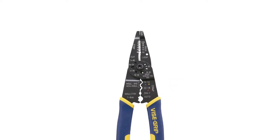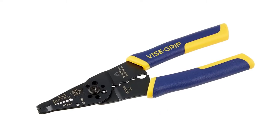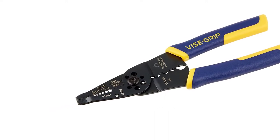The wire cutter's edges are also induction-hardened to make sure that they will last as long as you need them. The best thing about it is its product grips, which make it easy to hold and reduce hand fatigue and arm stress, even if you're wearing insulating gloves.